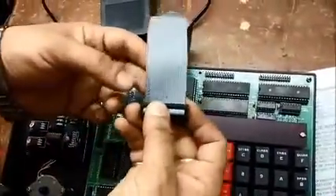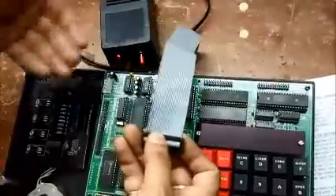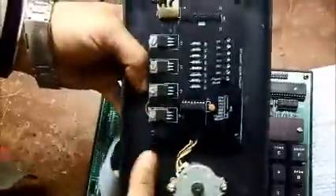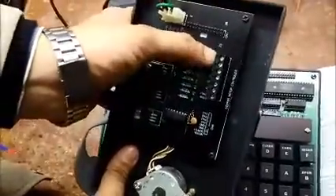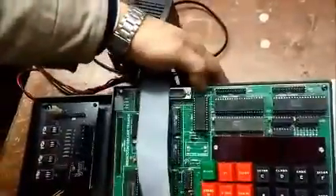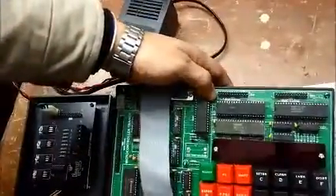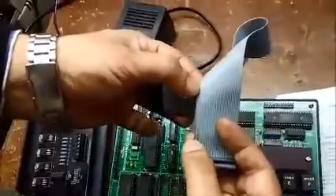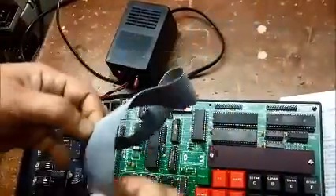Before connecting, make sure that the pin number on the card and the kit are synchronized. As you can see on the card it is written 1, 2, 25, and 26 — these are indications of pin numbers, and the same way it is written on the kit. On the cable we have an indication of a pink dotted line which can be used as a reference for connecting.